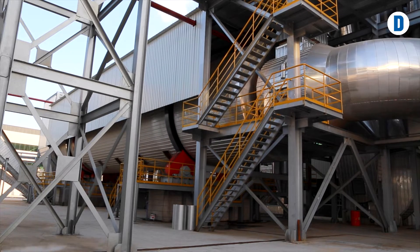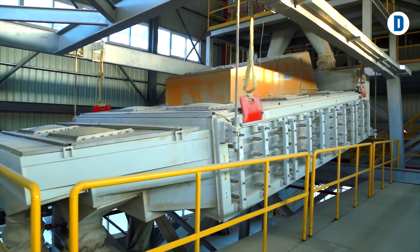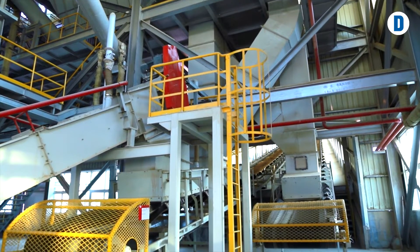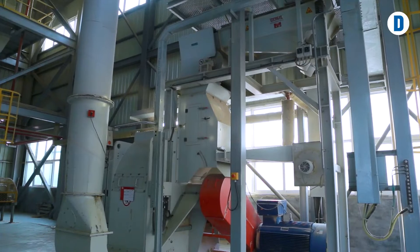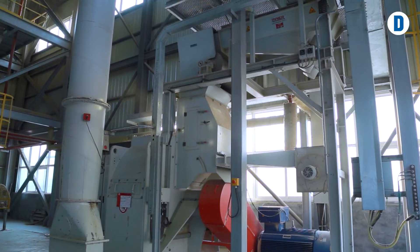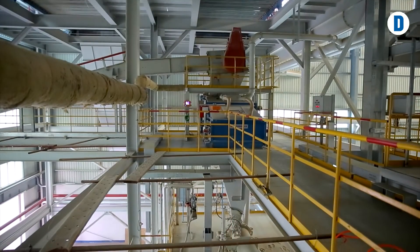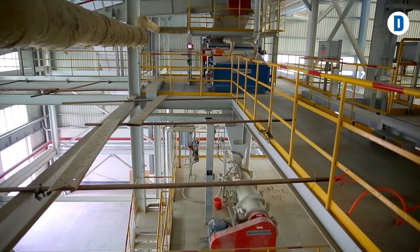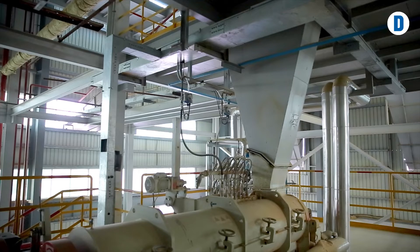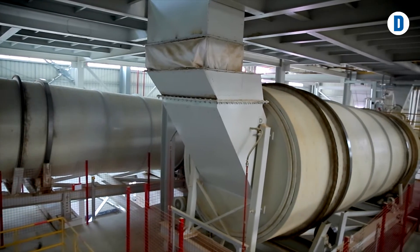After the drying process, the strands are screened and divided into different groups. Only at this point do the processing lines for chips and strands separate. An impact mill further refines fine material and small strands into chips for the surface layer, which are then mixed with glue in a particle board glue blender. By contrast, the screened strands are glued in OSB gluing drums.